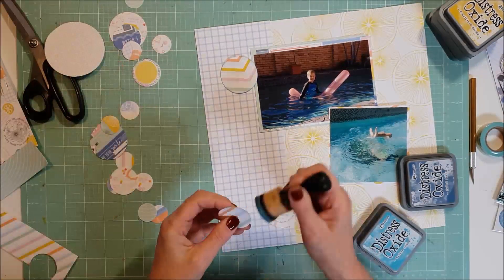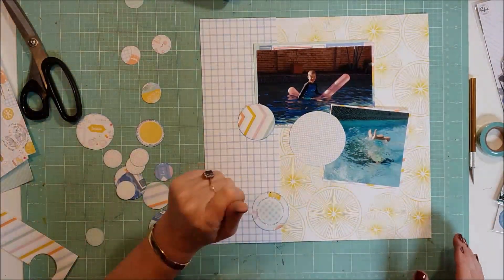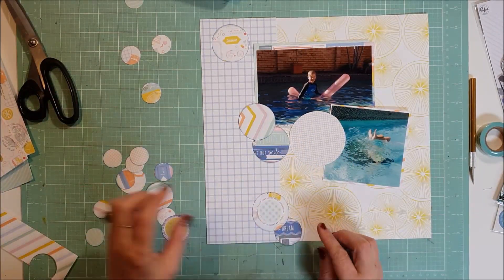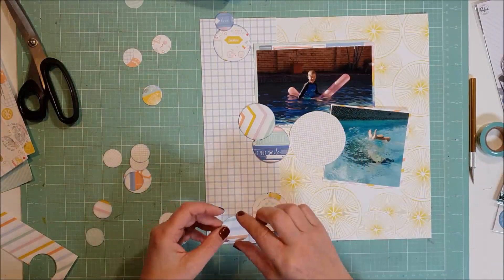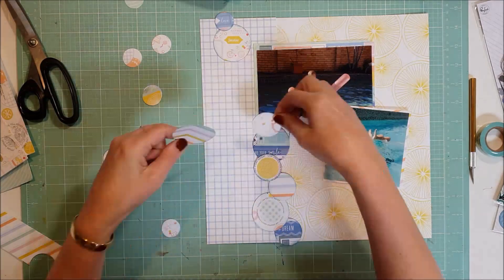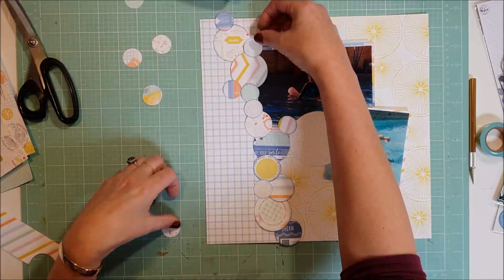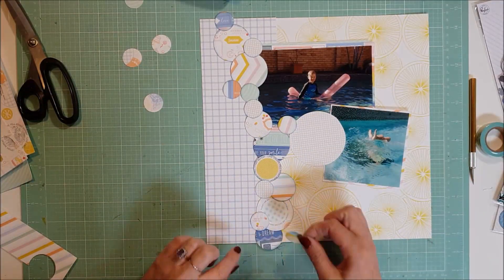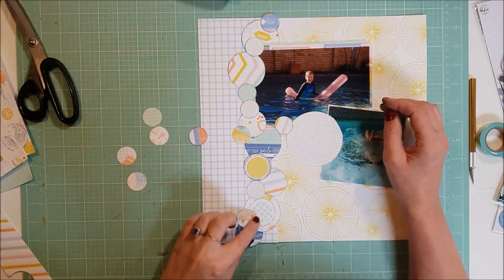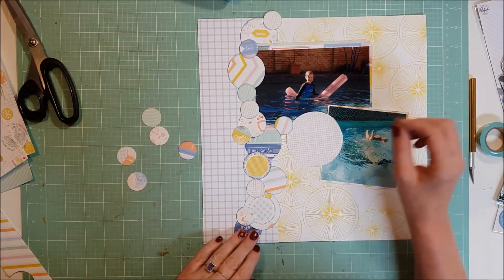I'm going to ink up all the edges using some distress oxide ink. I'm not a big inker of papers, but occasionally I will - on this one I just felt like they were blending in a little bit with the background. So I did ink up the edges. But I don't do everything on the page - I ink up the edges of the bottom photo but not the top photo, and I don't think I ink anything else that goes on the page either. So I'm not consistent at it, but that's okay - I like the end result.